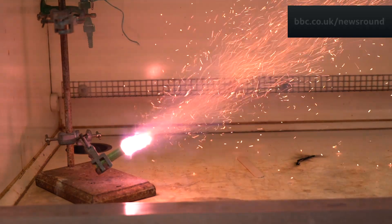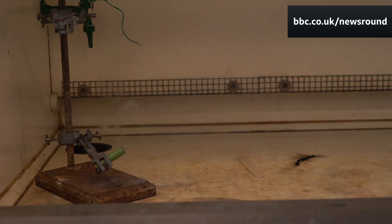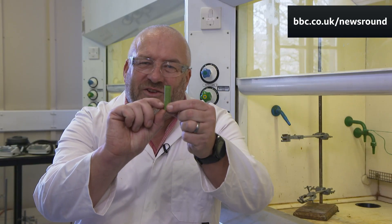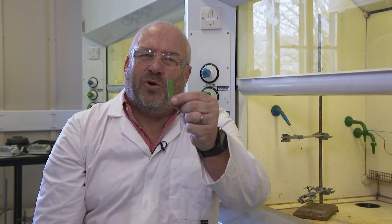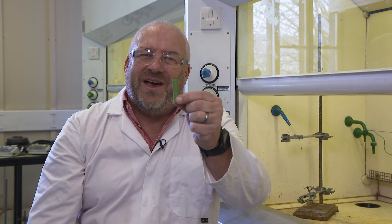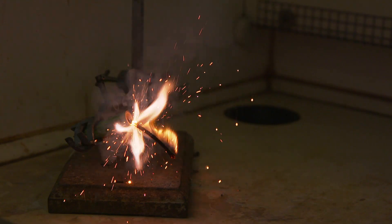Firework sounds like whistles and screeches are made from a different type of chemistry. What we do is press a little tiny amount of this composition — our recipe — into the bottom of the tube, and then the rest of the tube acts like an organ pipe to amplify the sound and make a really loud sound that you hear at the firework display.